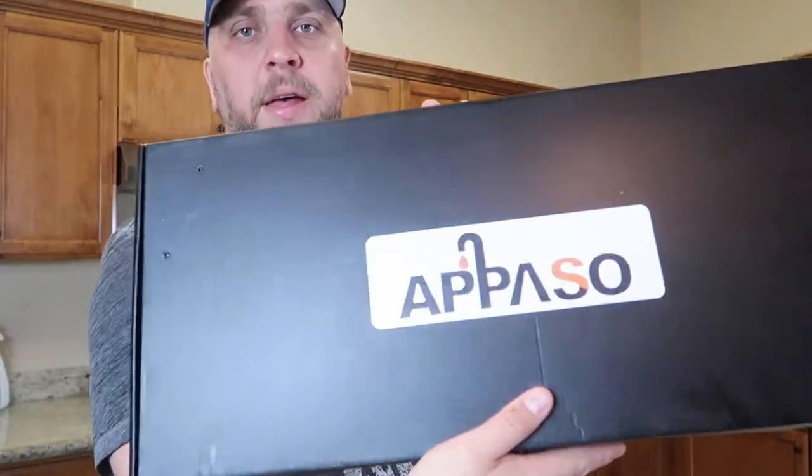What's up everybody? Welcome to the 5150 Gringo Garage. Today we're gonna be installing the Apaso.